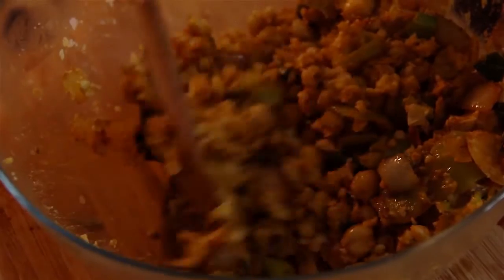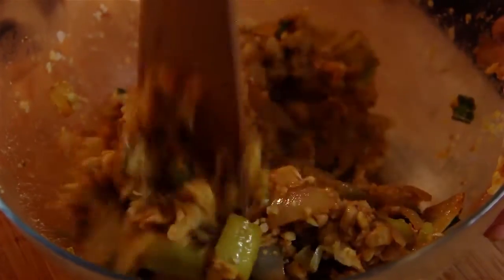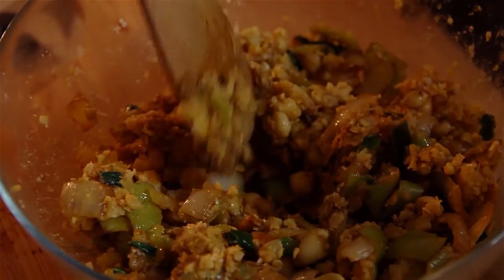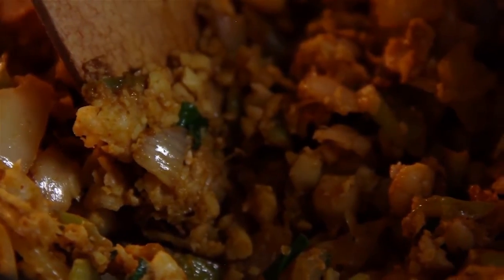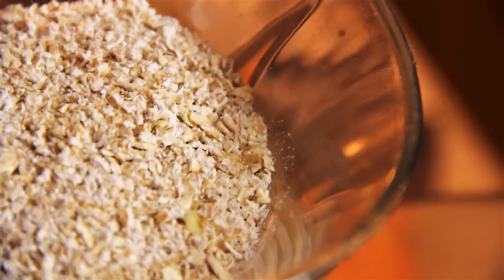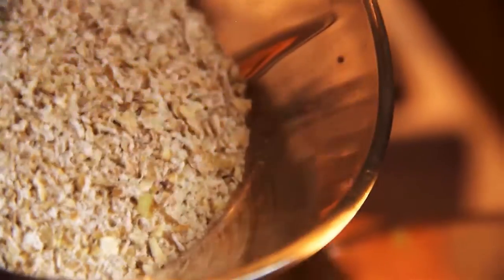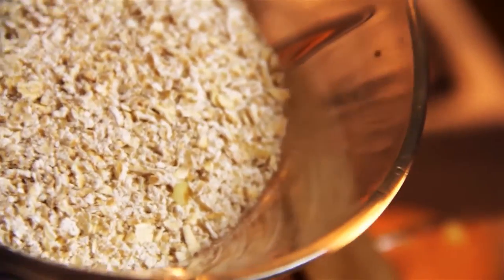Now the secret to this dish, and the secret to most burgers especially when they're vegan, is that you want to make them stick together — and it's really hard to do that without egg. But instead, I'm going to be using some oats. This is about three tablespoons of ground oats. To grind them, just pop regular oats into a food processor, pulse a few times, and they become like this. So I'm gonna add three tablespoons to this mixture.